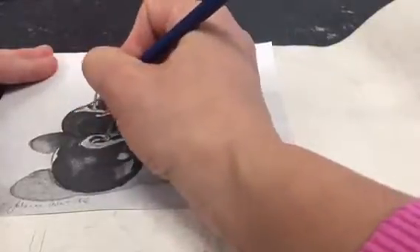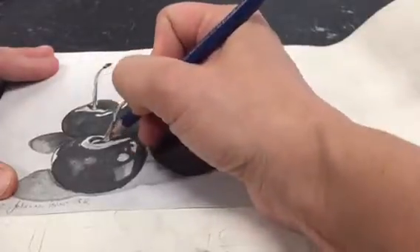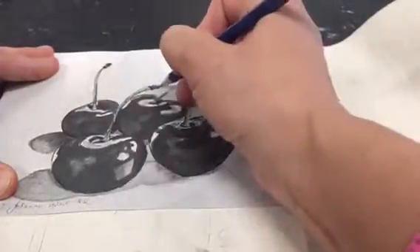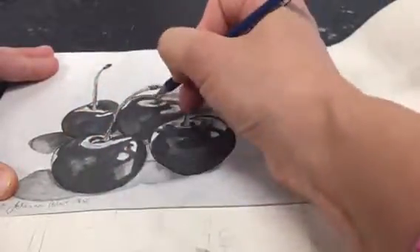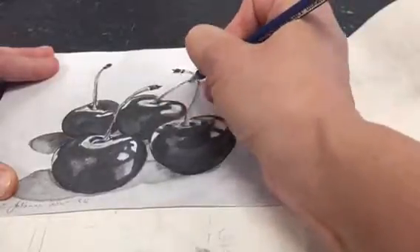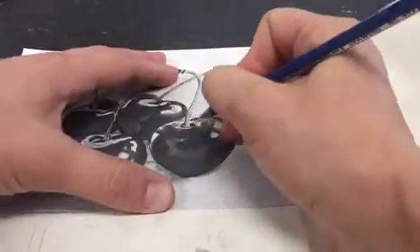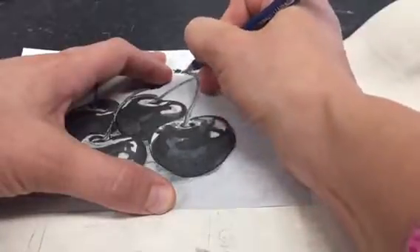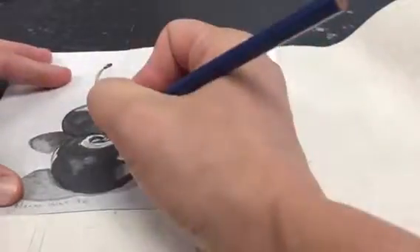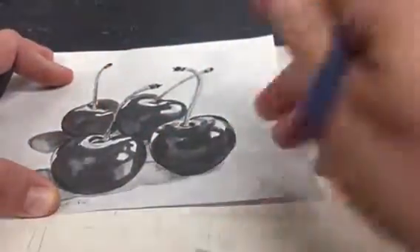Use your 2H pencil to trace all the contours. When you're done tracing all the contours, double check to make sure that all of those lines have been transferred to the watercolor paper.